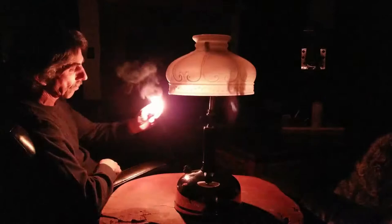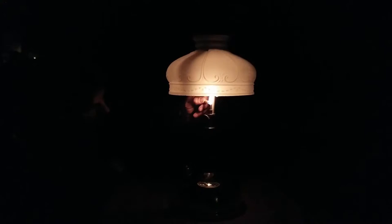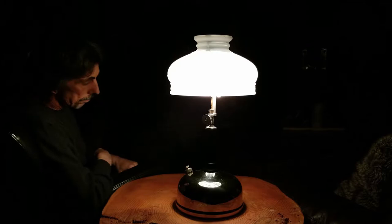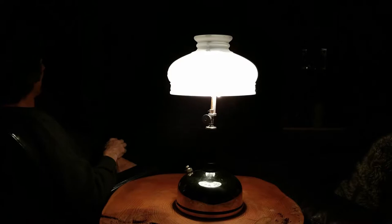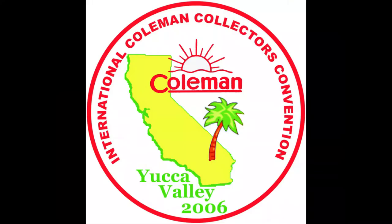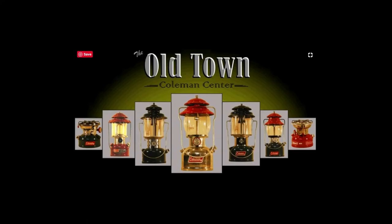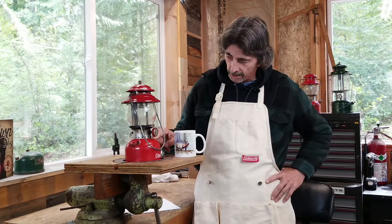We'll be right back and start tearing down this 200A. Welcome back. Before I get started, there are a couple things I'd like to cover. First of all, if you're not comfortable doing this, please don't. You can see we have a bunch of gasoline or kerosene right here and a really hot flame right there, and they're only that far apart. So if you make a mistake, it could be disastrous.